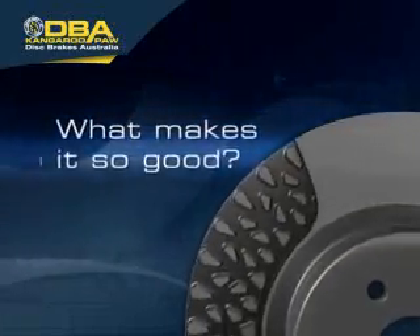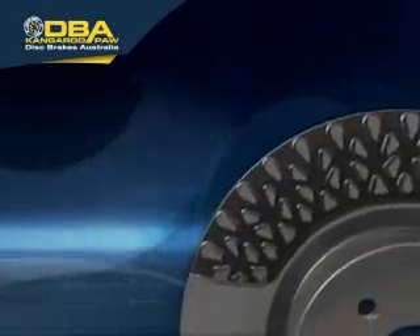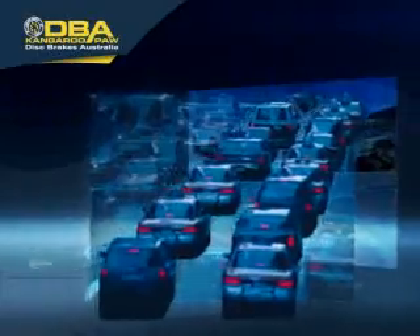So what makes it so good? A car's braking system is one of the most critical areas in terms of vehicle safety and performance. Being able to stop safely and reliably, time after time, under heavy braking conditions, can mean life or death.